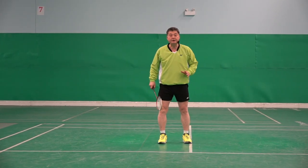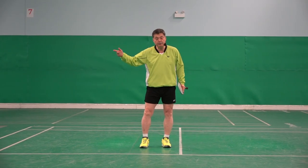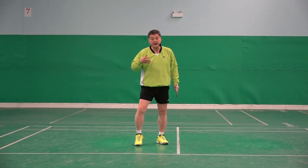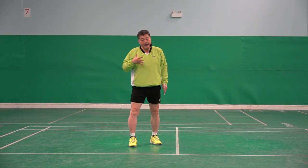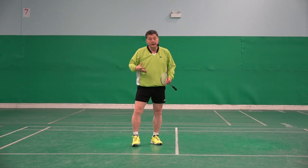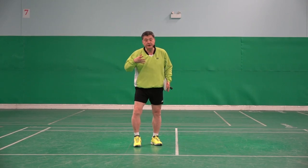Why did that happen? Something made him do that. Because his upper body is stretching forward — his upper body is falling forward. His body weight is too much forward.